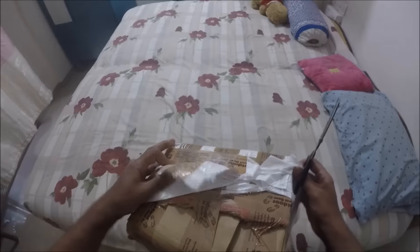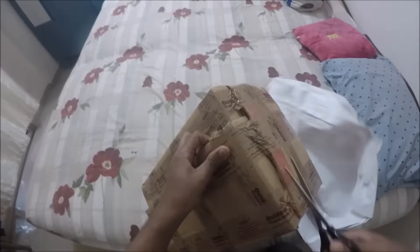The packaging is done really well. It's really hard to get rid of this cover — lots and lots of tape used, really protective.